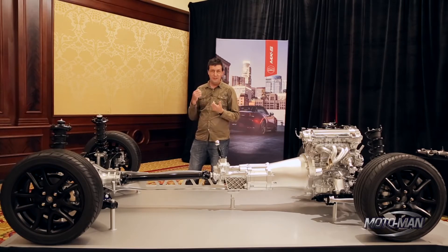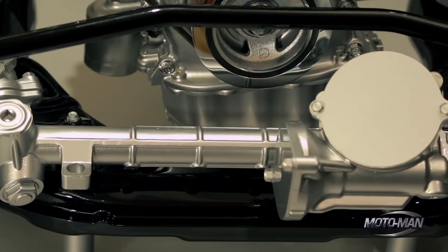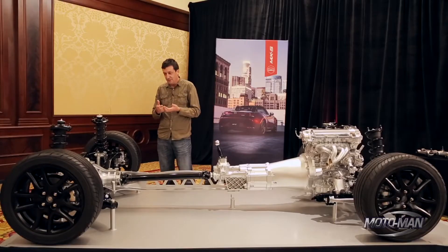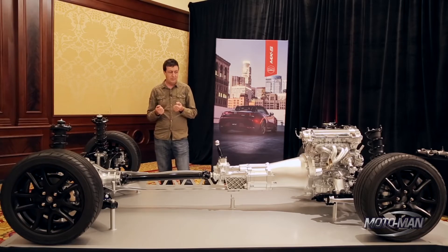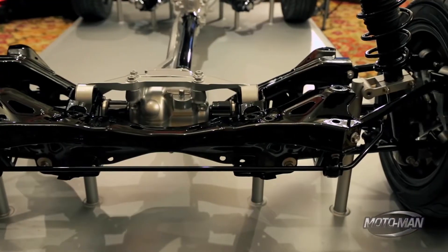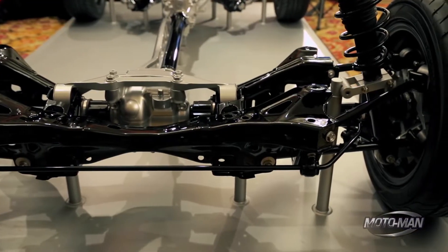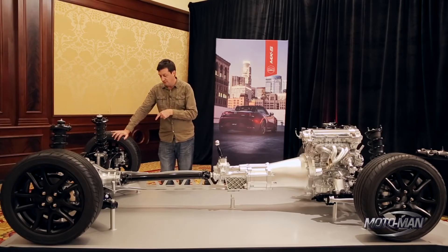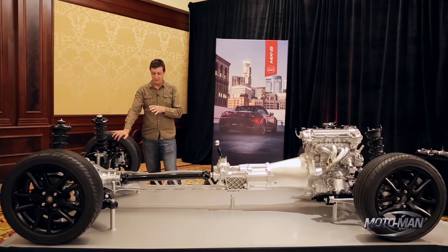Direct response both in the throttle and the steering is really what makes the car fun to drive and gives you confidence. The same thing is going on in the steering — we work hard to make sure the steering response is very linear. The car does exactly what you expect it to do. And this complicated multi-link rear suspension is part of that key.